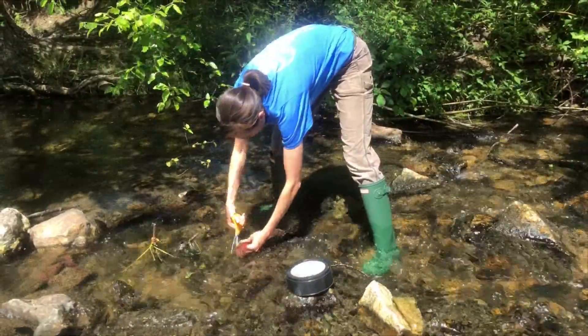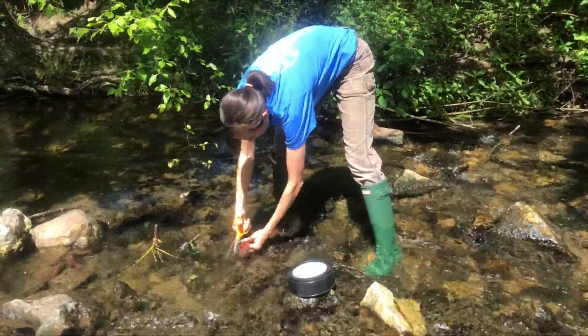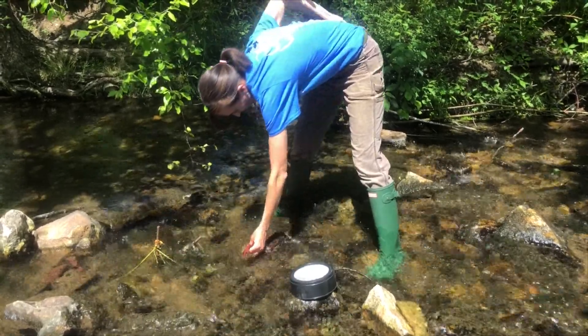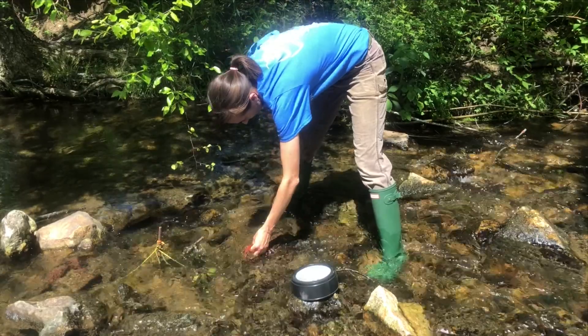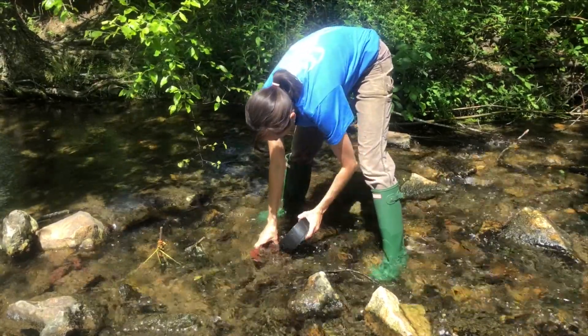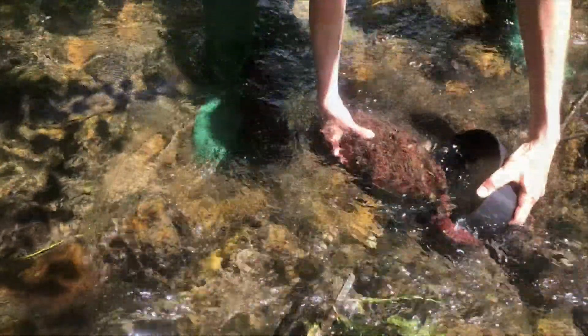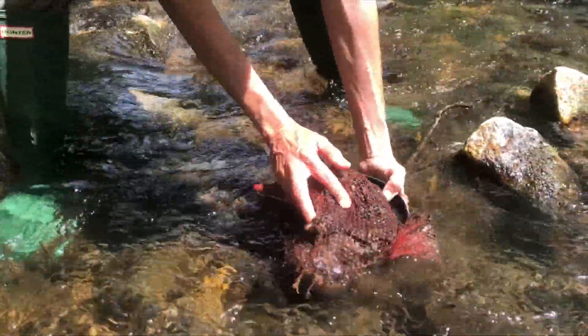When retrieving leaf packs from the stream, gently hold onto the submerged leaf pack with one hand, then cut the twine securing the leaf pack to the rock or block. Immediately hold the sieve in the water with the other hand just below the pack as if to catch it. Then quickly and gently pick up the leaf pack with the sieve.